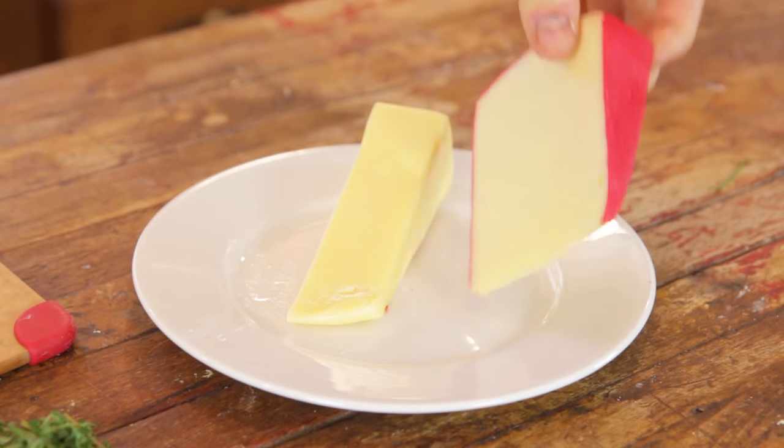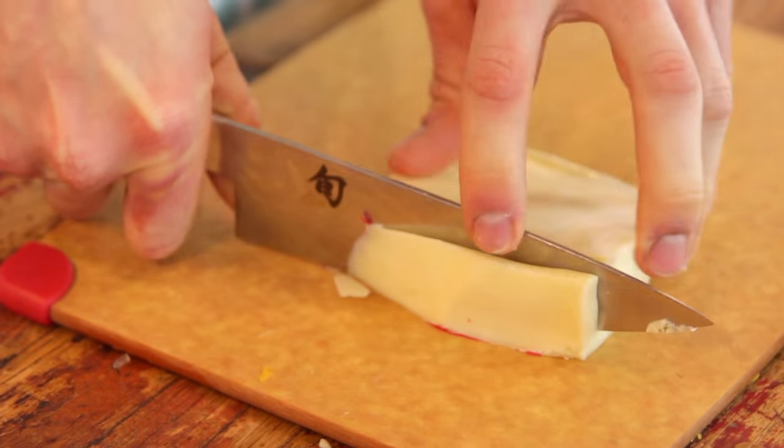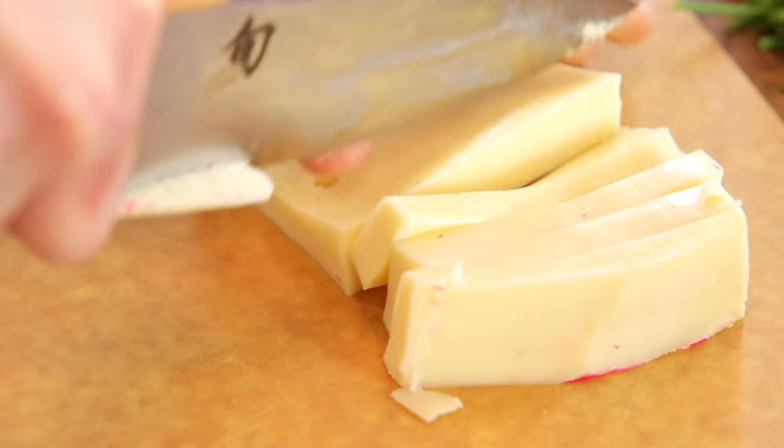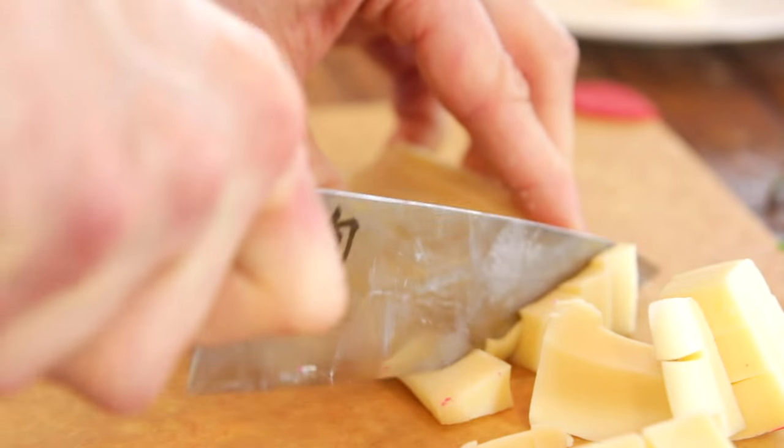Next is one of the best melting cheeses of all time — fontina. Fontina is traditionally used in fondue, and who doesn't love melted cheese and dipping anything in it? Fontina is great because it melts so easily and it has a great flavor. I am just cutting it into smaller squares — it's gonna melt in the oven, but cutting it smaller helps it melt and distribute evenly. Then I throw it in.